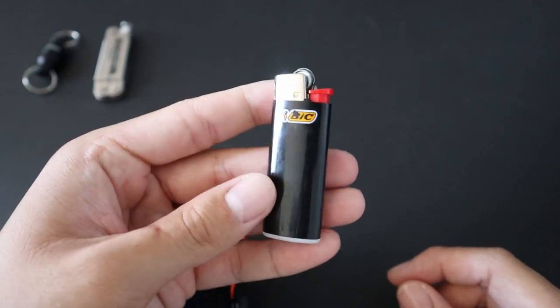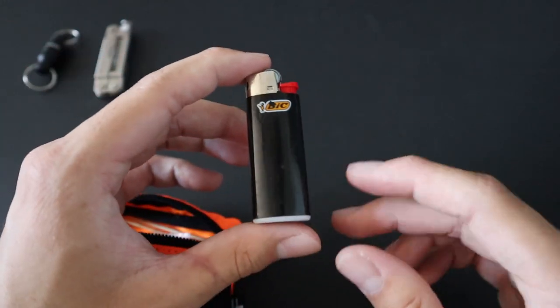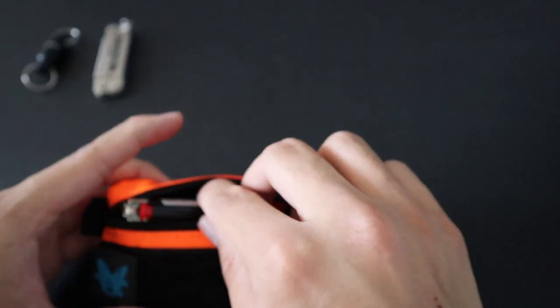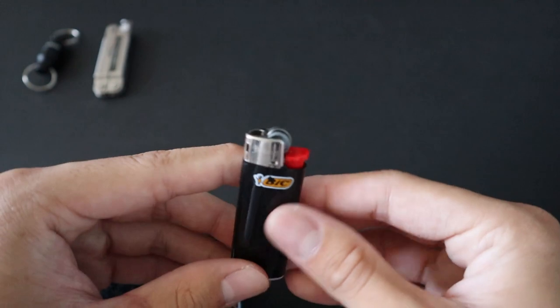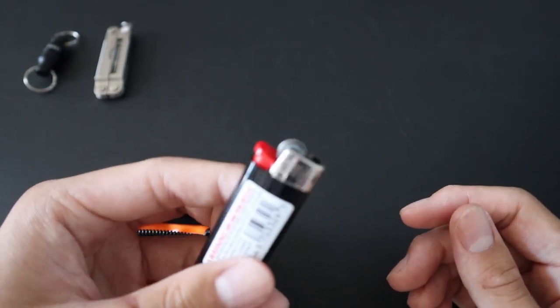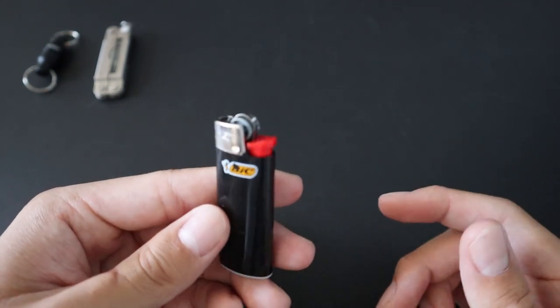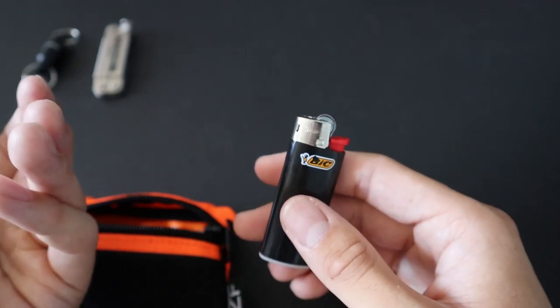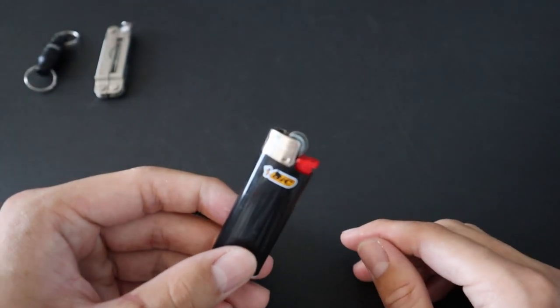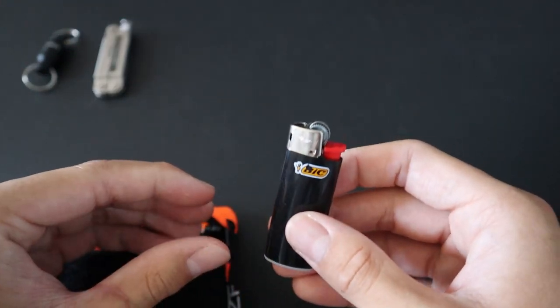Next up, we have a mini Bic lighter. It's a Bic lighter in the mini size, so it can easily fit in the pouch. I never have to worry about it running out or evaporating like a Zippo lighter — the lighter fluid's always there. Bic lighters last forever if you don't use them. I'm not a smoker, nor do I really need to light things constantly, but it's always nice to have a lighter if you need it.